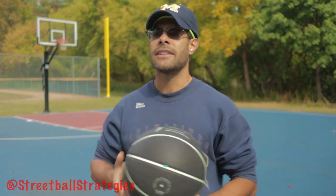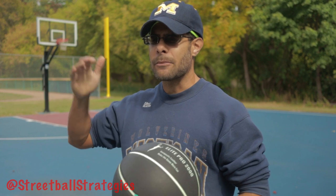Don't be afraid of wet rainy courts. Get out here, practice, get a feel for how to play and control the ball when the court is wet. That is going to separate you, elevate you, and make you a better player than most of the other players out at the court.